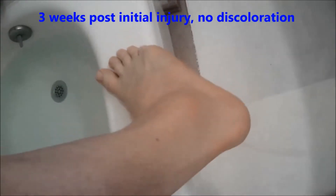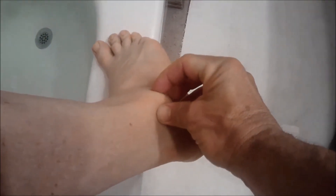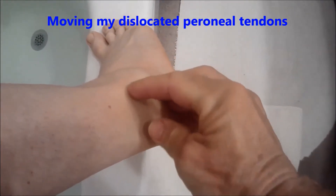Right now this is three weeks after the initial injury. I am going to have the tendons here that come down get repaired. I can literally grab them and move them around the malleolus — so I ruptured those.